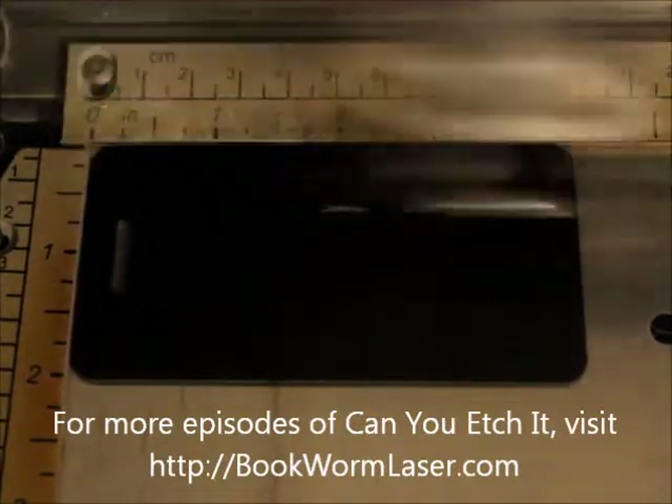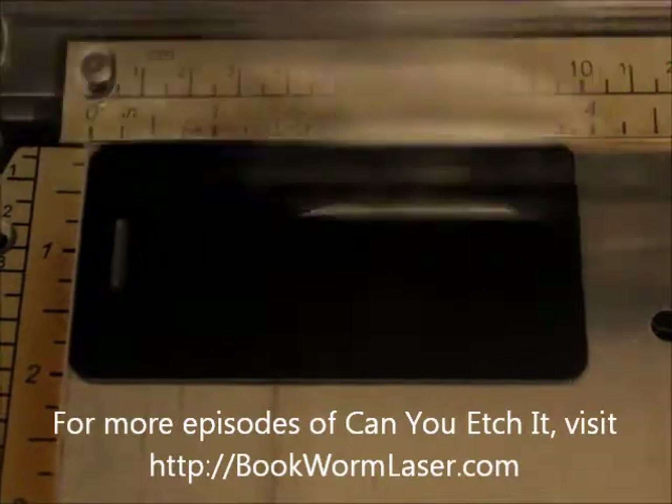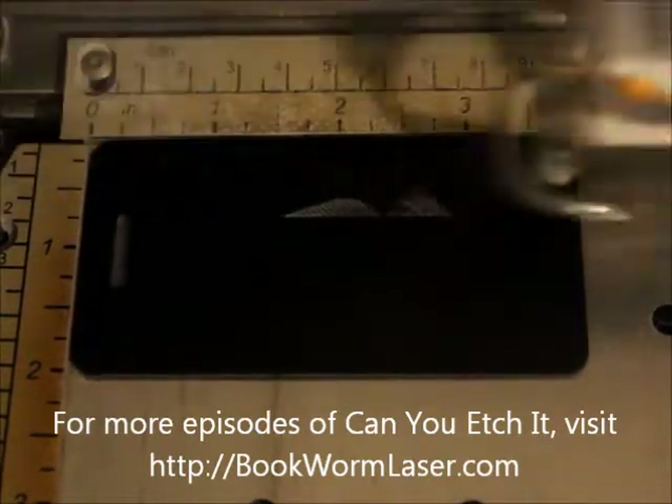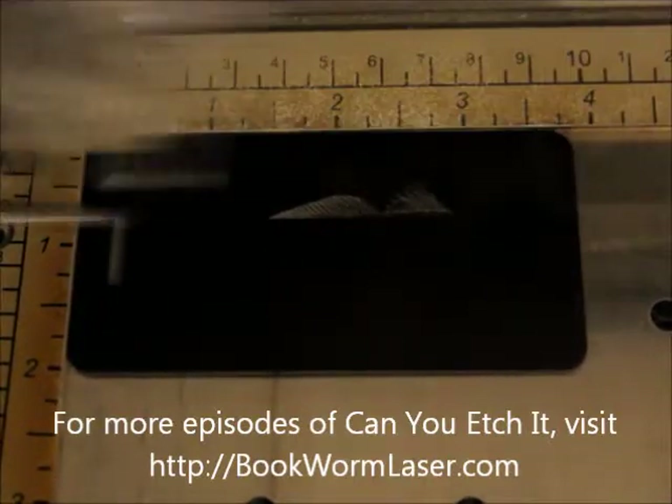This time I'm engraving a luggage tag. The design that will be engraved is a red fish, or a red drum. It's a similar design to the one that was engraved on a fishing reel featured in a previous episode of Can You Etch It?, on Friday, March 23rd, 2012.